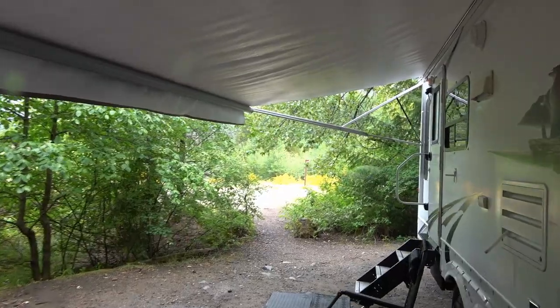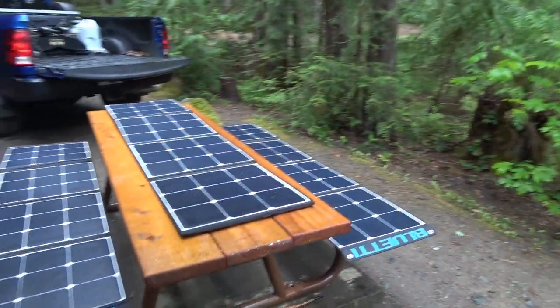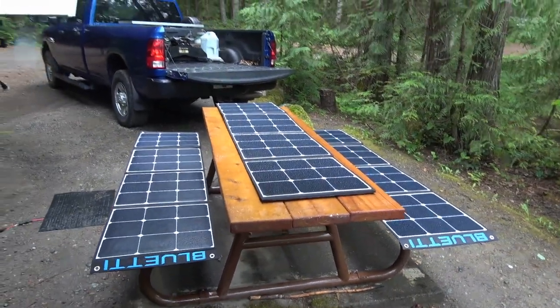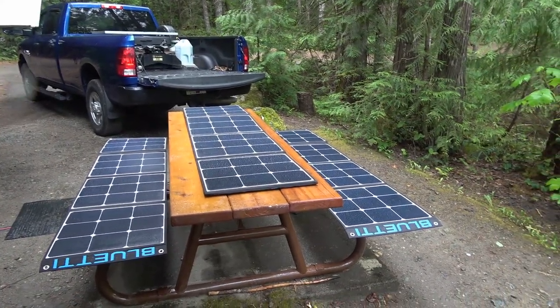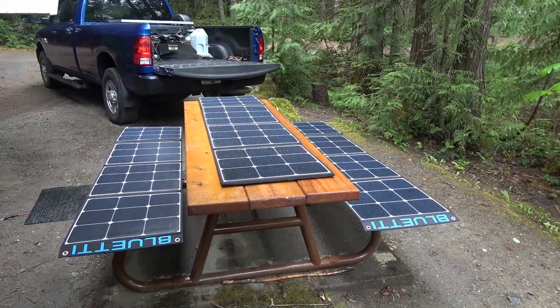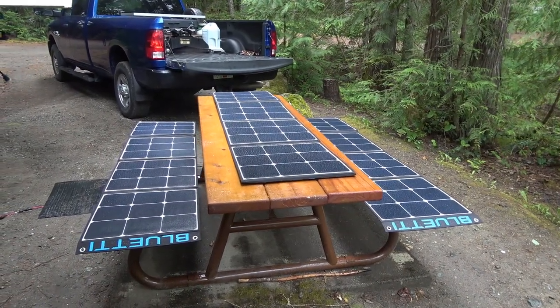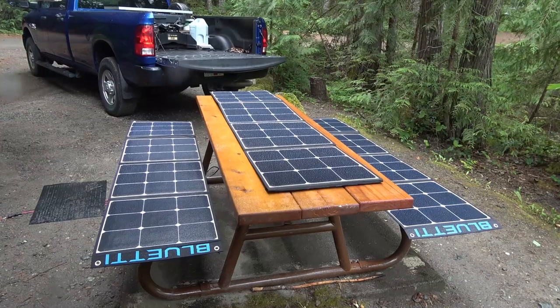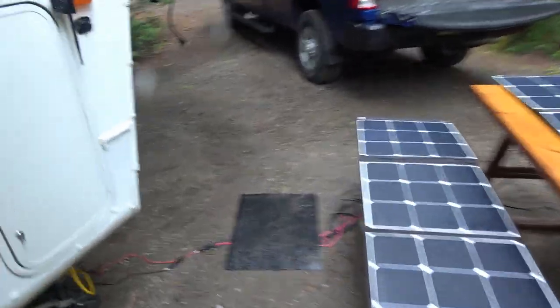I'm mostly drawing power out of the battery. As you can see, I've decided to set up the solar panels, but I probably won't get much light because we're under a lot of trees. I might as well put them out anyway to see how they perform in low light and how they handle the rain, because I hate when companies sell you solar panels you can't actually use outside in the rain. Let's go inside and I'll show you what I've got set up.